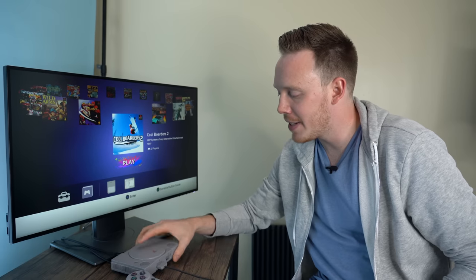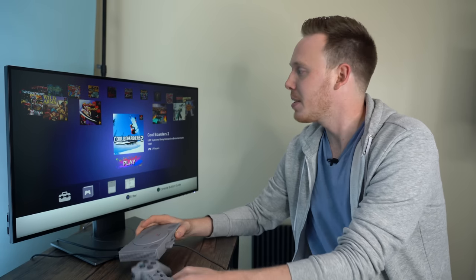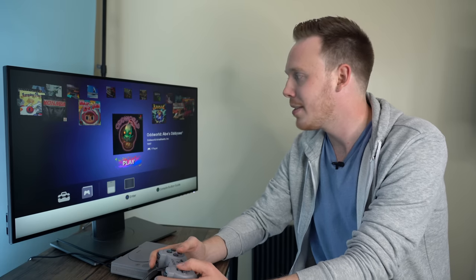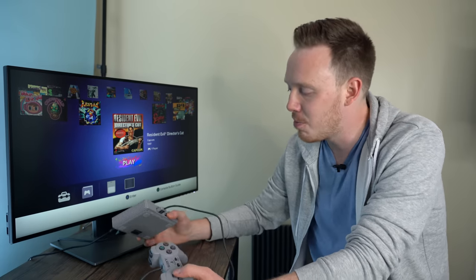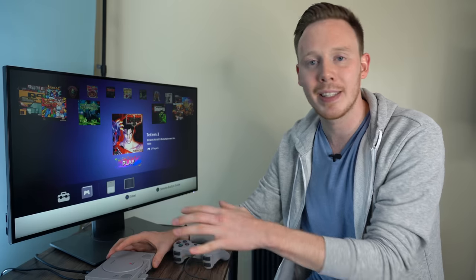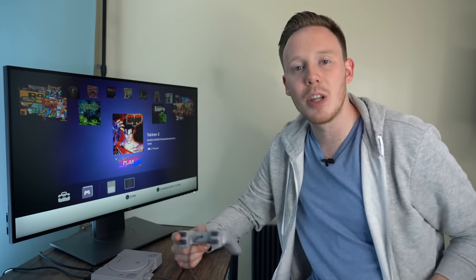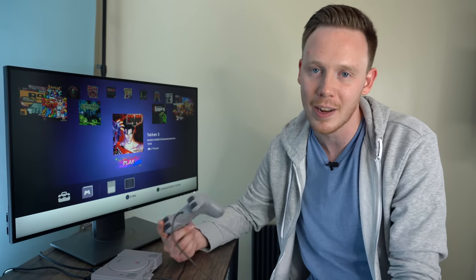To round things off, the PlayStation Classic is a pretty exciting little console if you're nostalgic towards the PlayStation 1. If you're not, it's got some good games — Final Fantasy, Grand Theft Auto, Metal Gear — but honestly nothing that I'm really going to spend more than 20 or 30 minutes on. This might be something I just bring out at parties. But if you're super nostalgic for it, I say go for it. That pretty much wraps up the video for today — thank you so much for watching. Let me know in the comments if you want to see more tech unboxings. Please give this video a thumbs up if you liked it, subscribe down below, and I'll see you all in the next one.